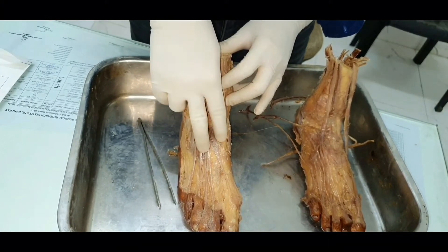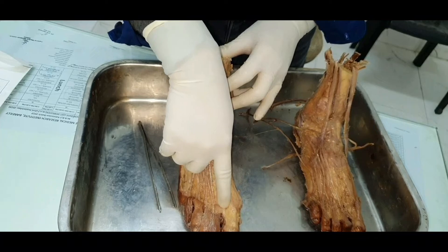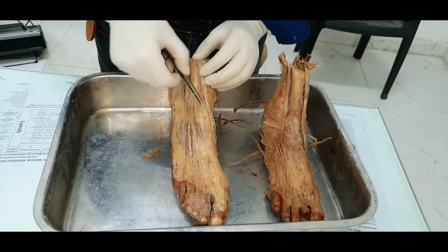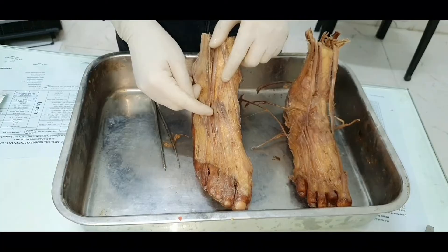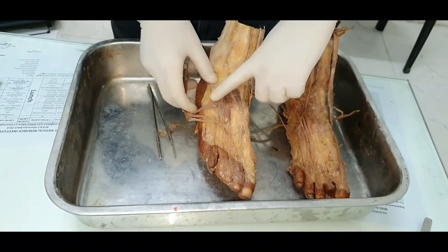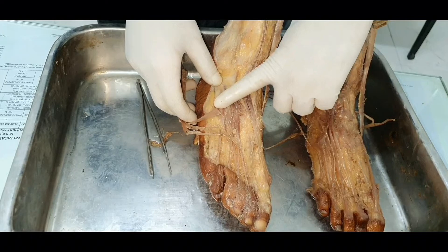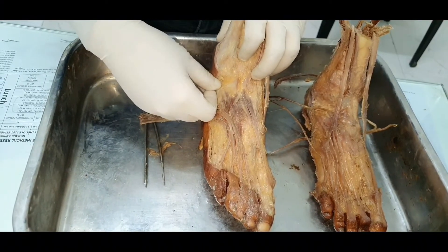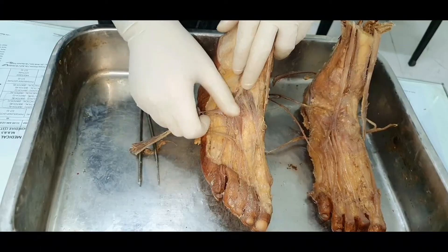The deep peroneal nerve, when it reaches down into the foot, splits into two terminal branches. The medial one becomes cutaneous and supplies the skin on the medial aspect. After emerging through this extensor retinaculum, the lateral terminal branch of the deep peroneal nerve passes under the surface of the intrinsic muscle on the dorsum of the foot. This intrinsic muscle on the dorsum of the foot is extensor digitorum brevis, which arises from the calcaneum — specifically from the non-articular surface anteriorly.